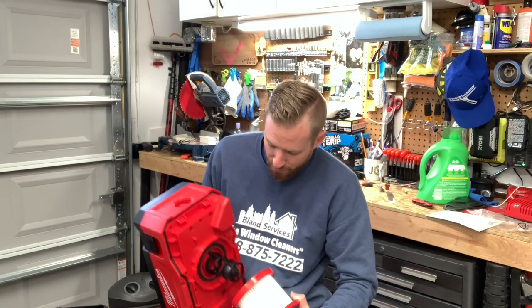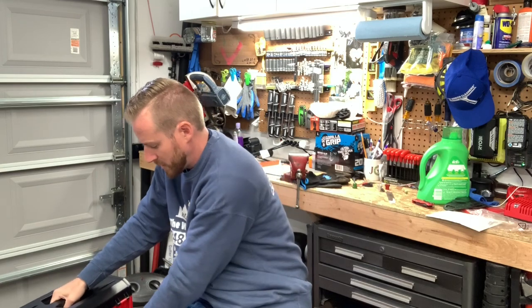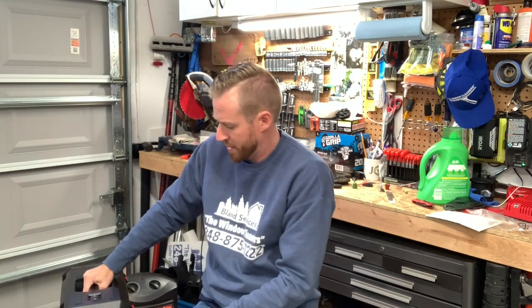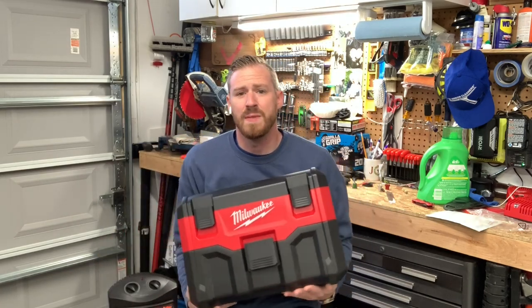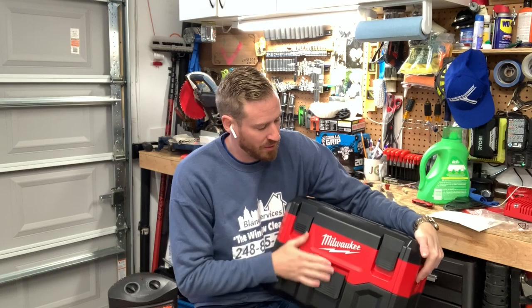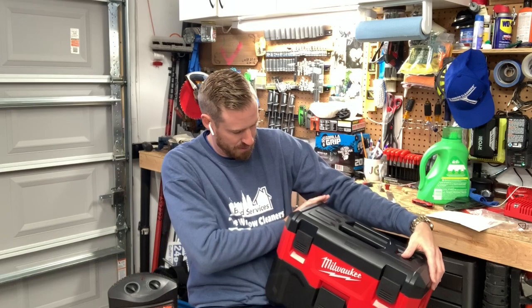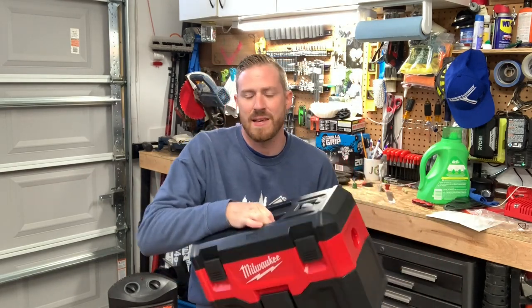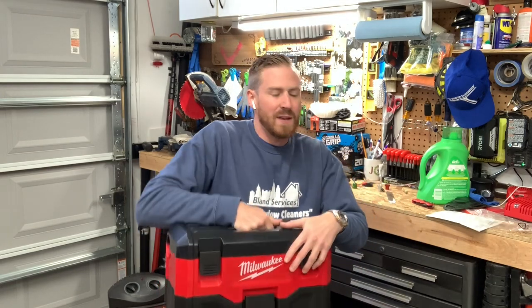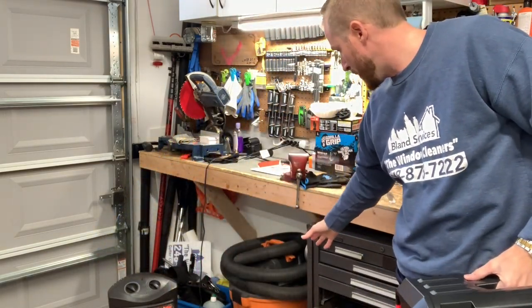There's the ball that goes back and forth — that's how simple it is. I'll have to look up how much the replacement filters are. I highly recommend this Milwaukee item for what I do. It's absolutely awesome. If you don't have a garage to store one of these big ones like this orange one here, this is going to be a great alternative.